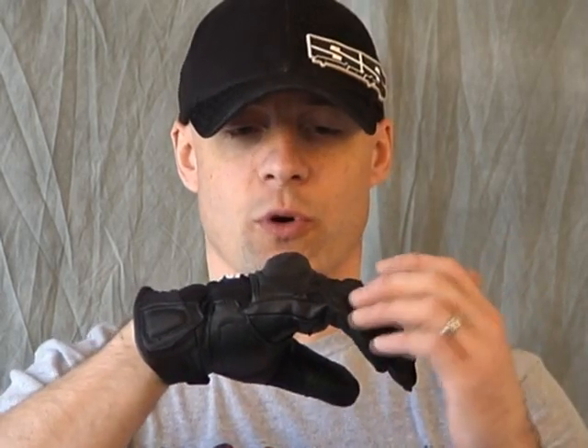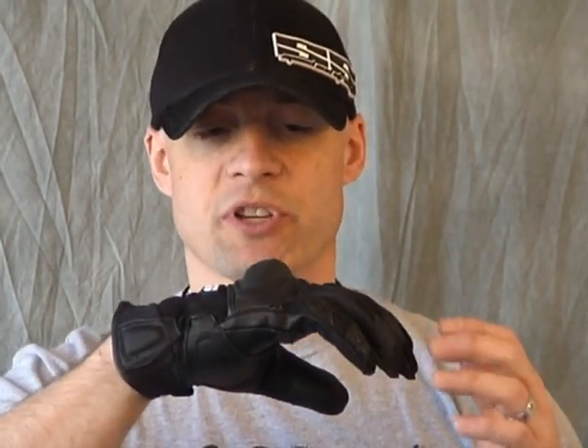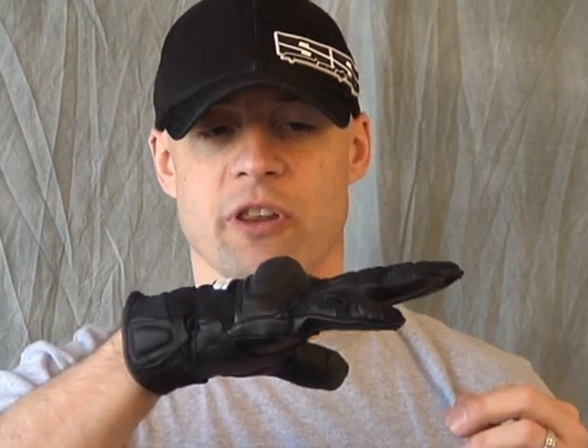First thing I want to show you is the amount of pre-curve they have sewn into the glove. I'm really trying not to influence that here with my hand. You can see that the pre-curve gets a little bit stronger as you get towards the pinky. It just keeps the gloves more comfortable because the reality is your hands are typically more in this position than they ever would be flat.